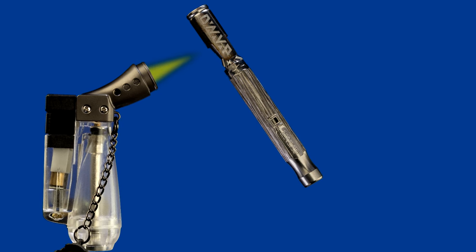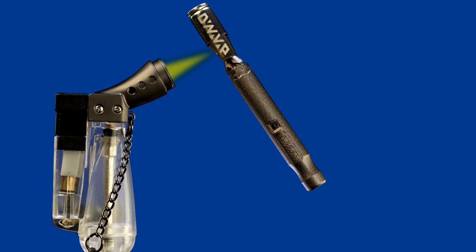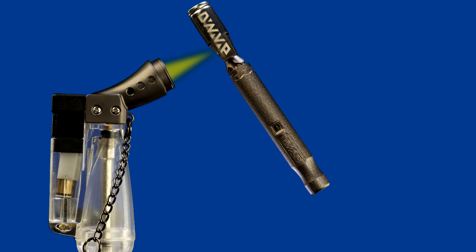Each DynaVap tip heats up differently and it may take some practice to get a better feel for the changes. But once you do get it right, you'll know it — you could just say everything clicks into place.